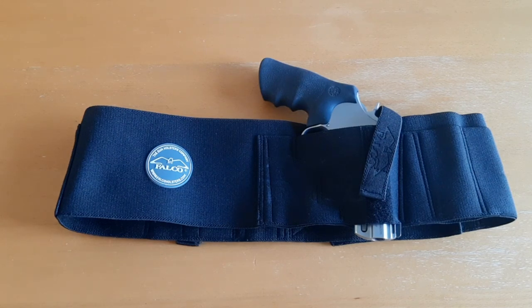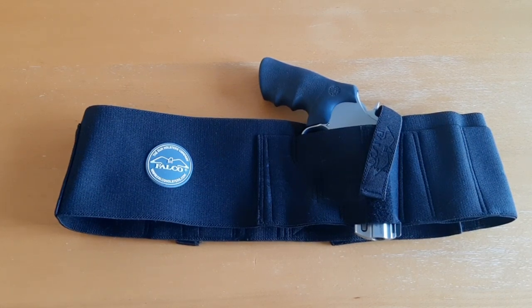What's going on guys? It's Greg here, aka New York Prepper. In this video I want to review a belly band holster from Kraft Holsters — this is their Sturdy Belly Band Holster.